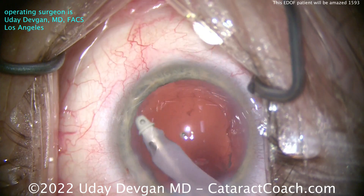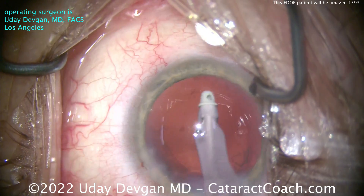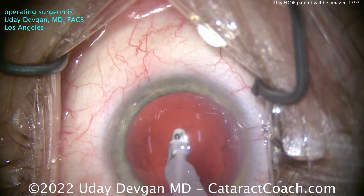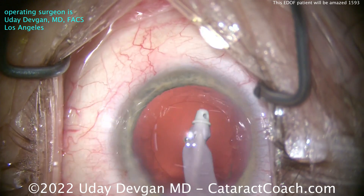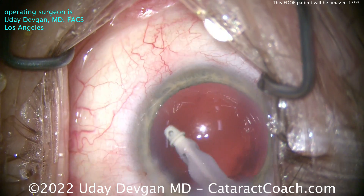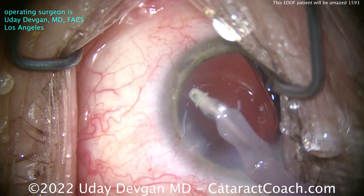Polishing up the capsule here, cleaning it up nicely, then getting that lens in. I'll show you how I center up the lens. The patient also has a very normal mild angle alpha kappa — everything's going to line up beautifully — so we just want to get that lens centered up on the visual axis. This surgery was about a month ago and the patient has had a fantastic outcome. Patient is absolutely pleased.